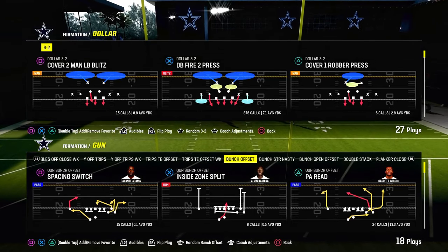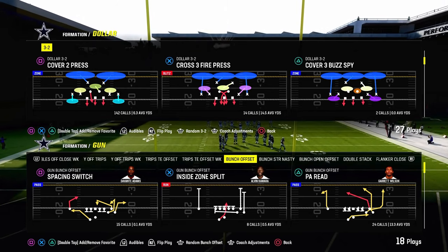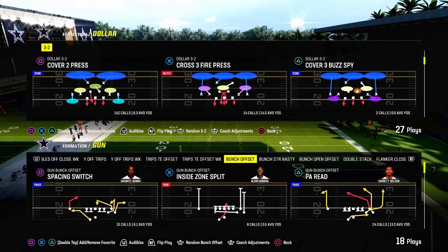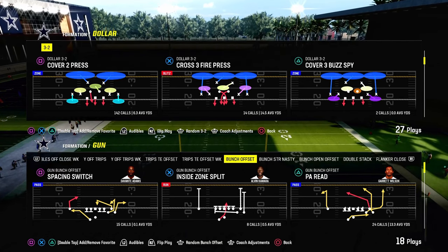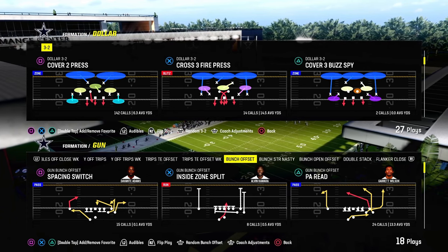Today's video, we're going to be showing you a cross-man defense. It's going to do a really good job against the bunch formation of Man-24. It's going to be on Dollar. The main purpose for using Dollar is it's a symmetrical formation. There's a lot you can do from pressure, coverages, and also making everything look the same pre-snap.